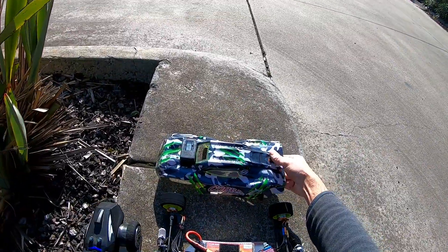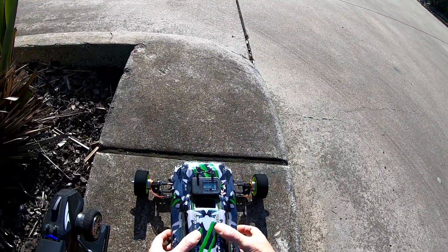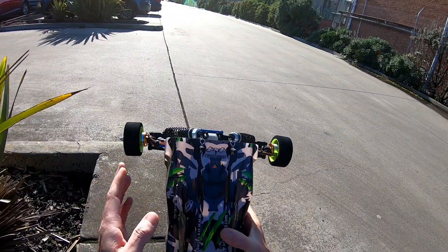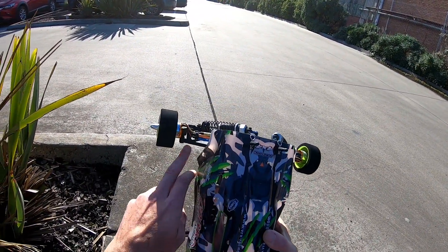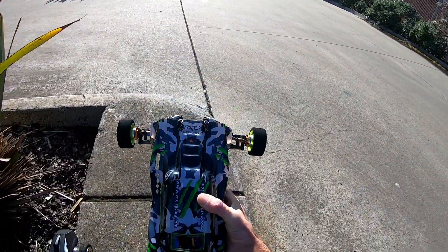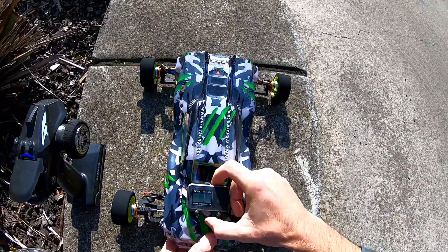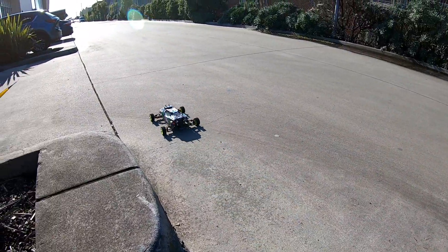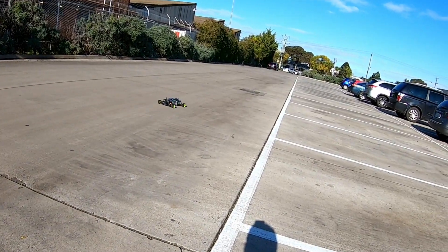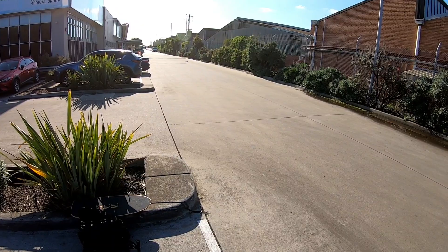It doesn't really look the part at the moment — I will probably get another shell for it eventually. But for now we'll take it out, see how it goes, and probably do a speed test as well because I'm really keen to see how fast this is. Here we go, guys. Got the GPS all hooked up, ready to go. I have got the gyro turned on slightly because it is a little bit of a squirrely car. I think it's got something to do with the rear toe-in being way too much, but I couldn't do anything unless I made my own custom rear hubs, and I don't really have any way of doing that. So I just went with what I had.